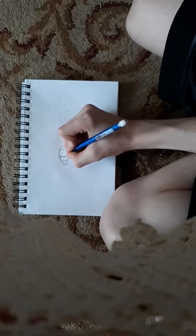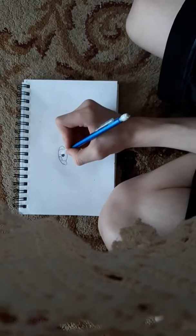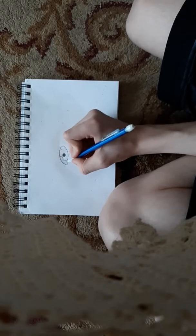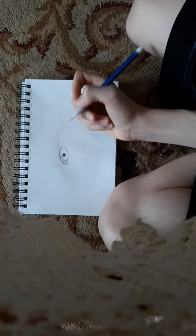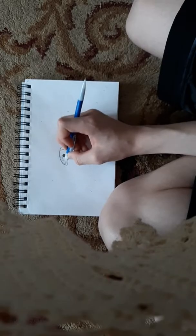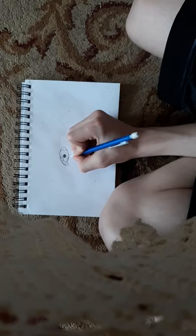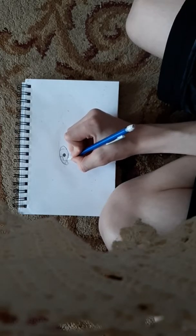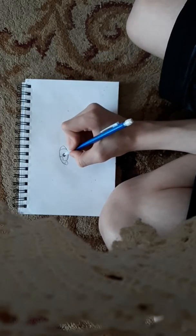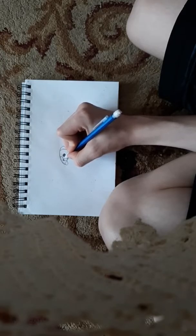Draw a circle and then color it in or pencil it in, then draw a reflection approximately to the top left part of the eye. Now draw the tear duct, which usually turns out like that. I like to erase the bottom part of the eye, then finish off the tear duct and connect the eye there.